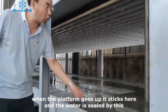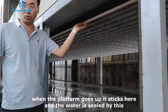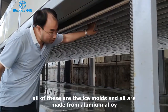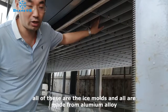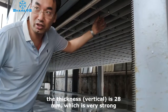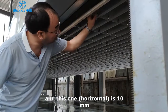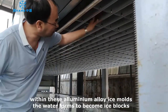When the platen floor comes up, it rises to the top and is limited. The water is sealed here like this — that is the water seal. And this is the ice mold. All of this is the ice mold made of aluminum. The thickness is 28 mm — very strong — and this part is 10 mm. This aluminum is the ice mold.